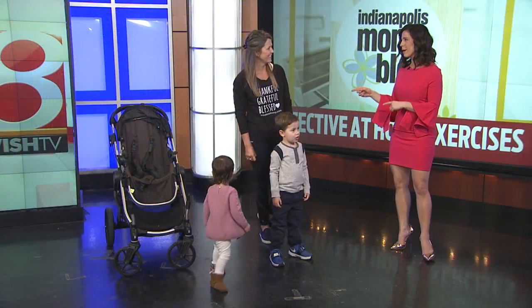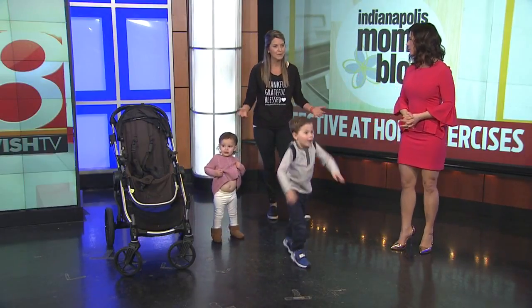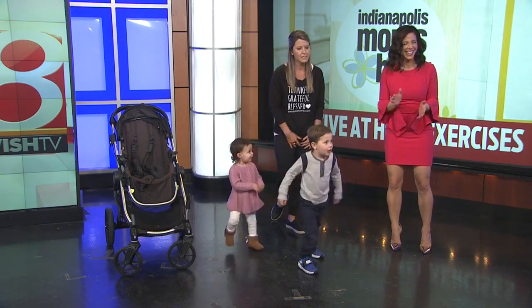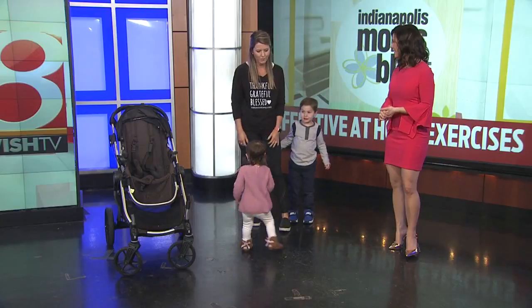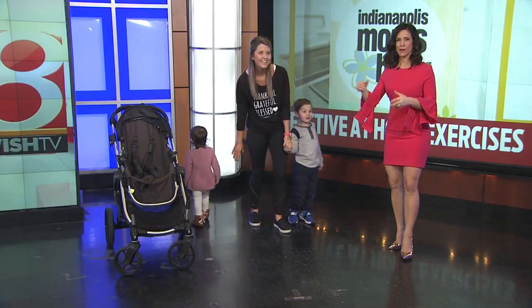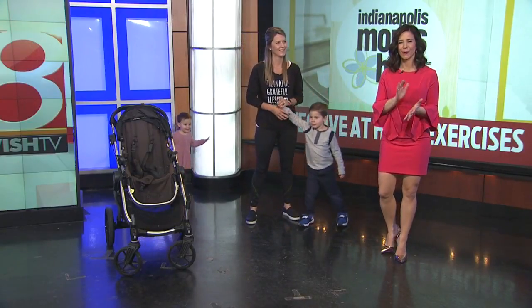And really quickly, Kara, tell me about Baby Boot Camp, which is your business. Yeah, I teach Baby Boot Camp, which is a stroller fitness program for moms and kids. It's ages six weeks — when you're released to work out — all the way up to four or five years old. We have classes all over Hamilton County. It's a great way to have a supportive group of moms, get fit, and have fun with your kids. You can read more about a fun little idea for working out on Indy Mom's blog right now.